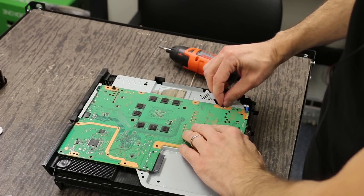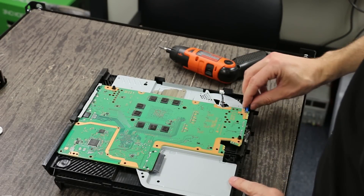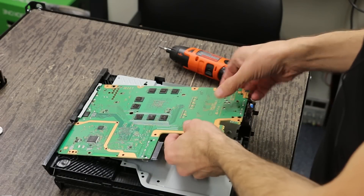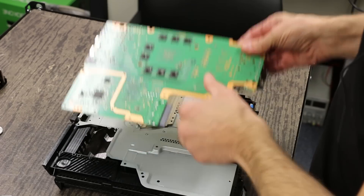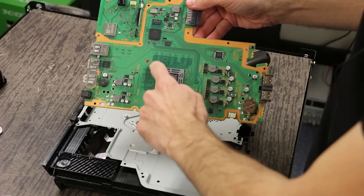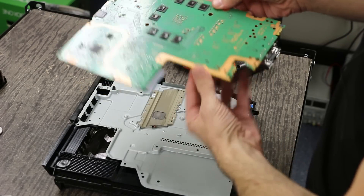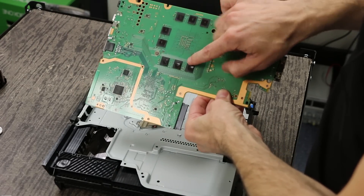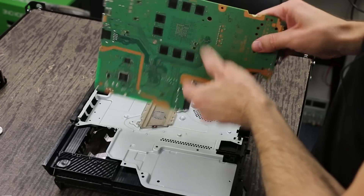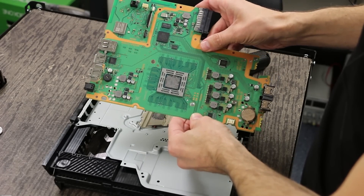We're going to pull this off — this is for the fan connector. And then also this connector goes down to the optical drive. After that, this will lift up and then you just pull it out. And you can see one of the main things I first notice is there's no RAM chips on the top side like the other two models. They are all on this bottom side and it looks like each RAM chip has twice the capacity, but there's half the total number of RAM chips. So I don't know whether that's going to be a good thing or bad, but hopefully good.